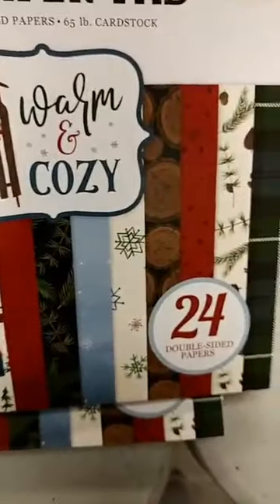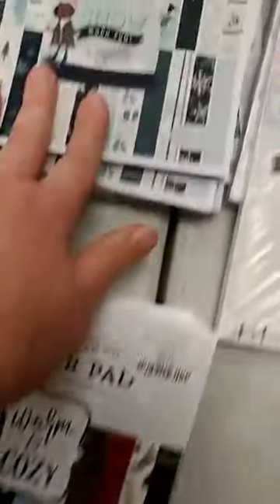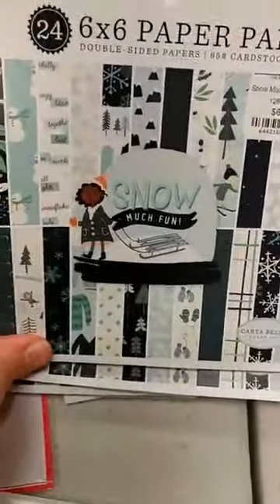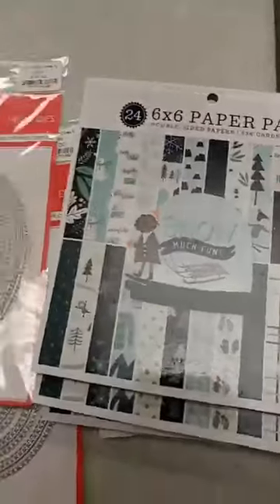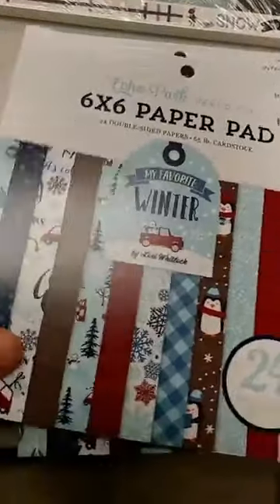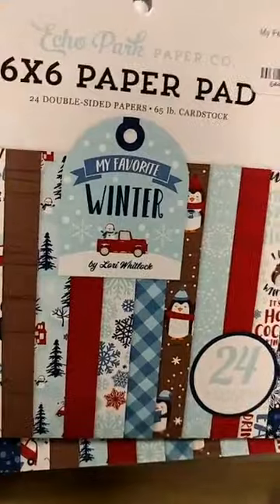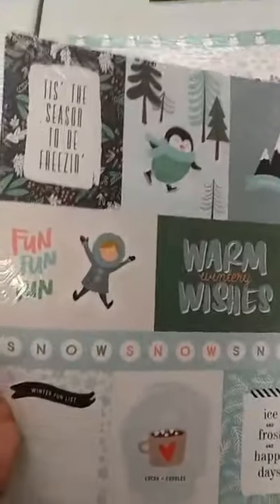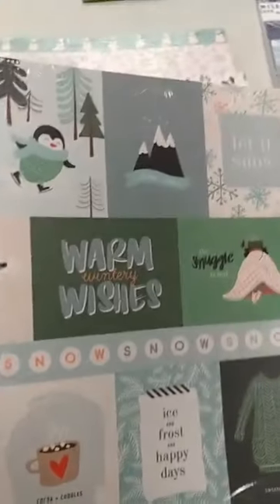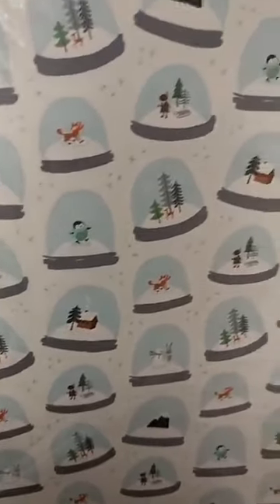There's a lot of things in here that would be good for more masculine cards. We also got in from Carta Bella the Snow Much Fun 6x6 paper pad. We have some of those papers in the 12x12 and also from Echo Park we got in My Favorite Winter — we have a lot of 12x12s from this one as well as the 6x6. From the Carta Bella Snow Much Fun, here is what we got in the 12x12. Here are the 3x4 cut-apart sheets — really great for making fast and easy cards, with a nice plaid on the back. I love this one — it is the snow globes, with all kinds of different scenes inside.